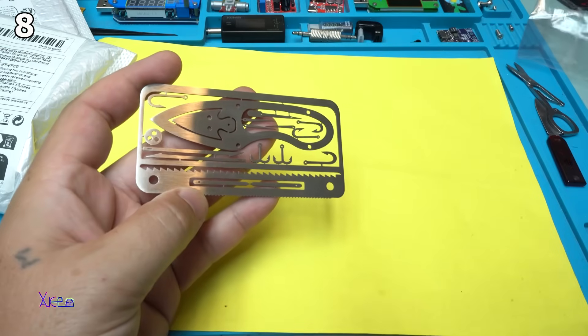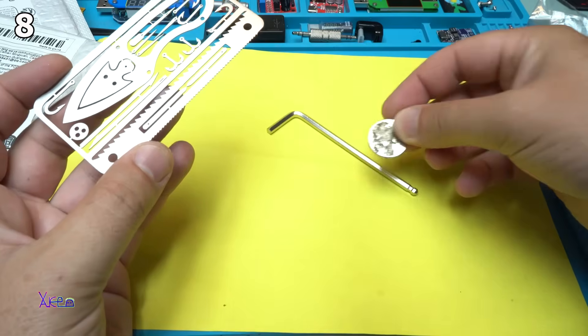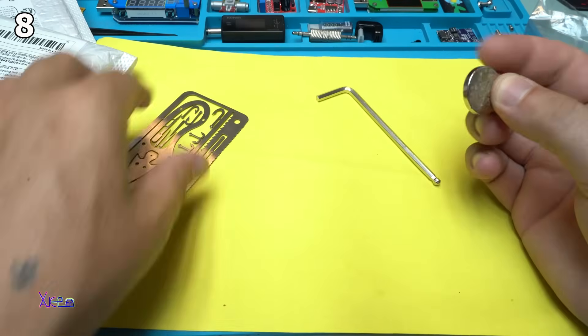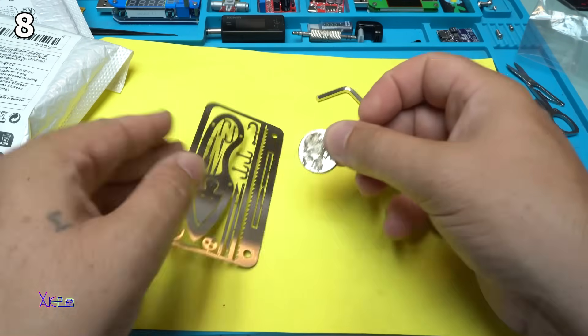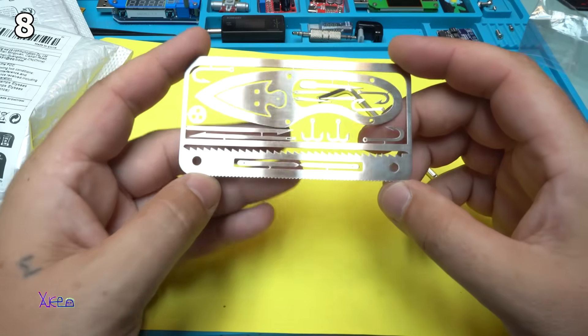Let's test something. This is metal, this is a magnet — you can see I drag the magnet. This is really stainless steel, which is great.